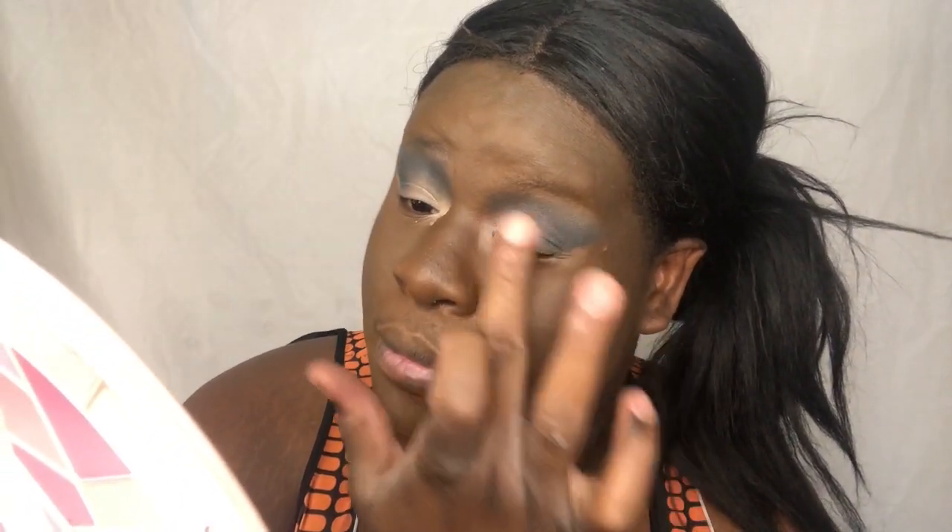Look at that y'all! I kind of want to go in with my fingers and go into that shade of brown right there, and pack it right down the lid. It's giving natural y'all - they're giving like on-the-go natural makeup.